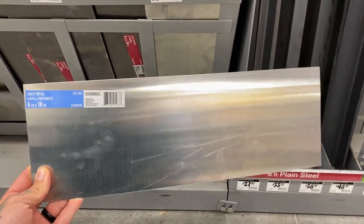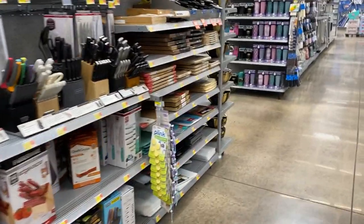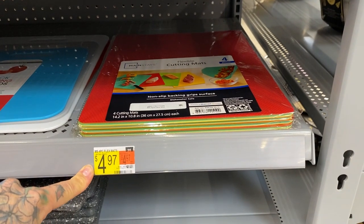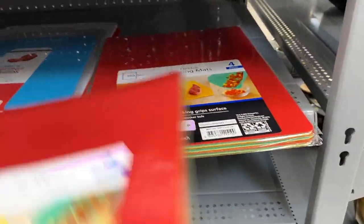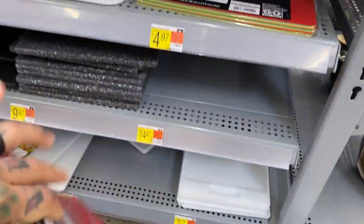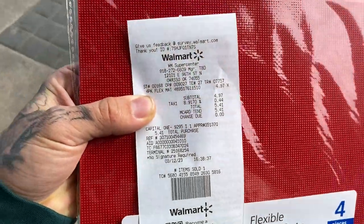Here at Walmart, if you make your way over to the knife section, this is where you're going to find the cutting mats — this is going to be option number two here for $4.97. These are the flexible cutting mats; there's four pieces in each one. This one's going to be a lot more cost efficient — with tax we're out for $5.41.